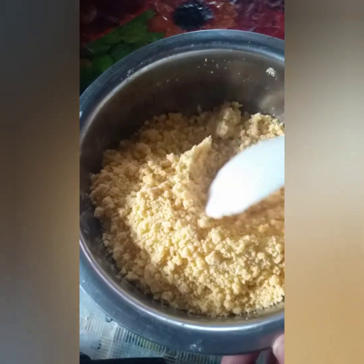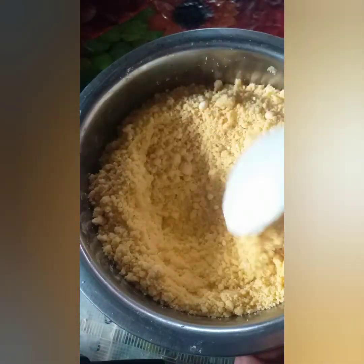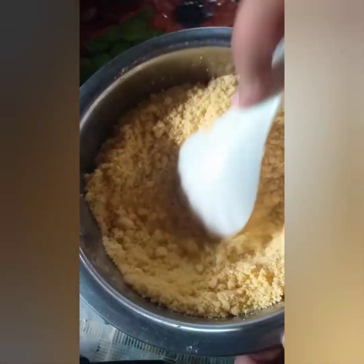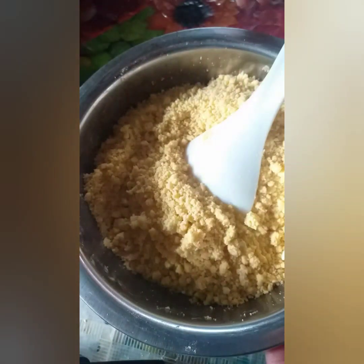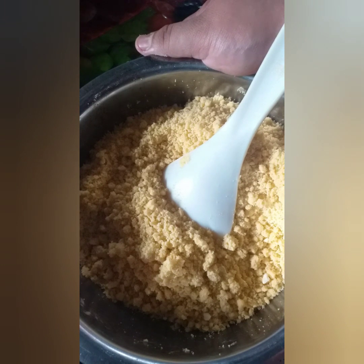Depende rin sa inyo — kung gusto ninyong mag-add ng grated cheese, pwede. Tadgaran ng keso. Nasa inyo yan. Itatabi na natin ito at diretso na sa ating dough.